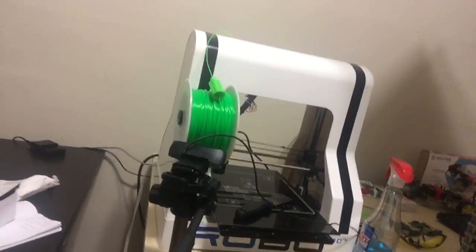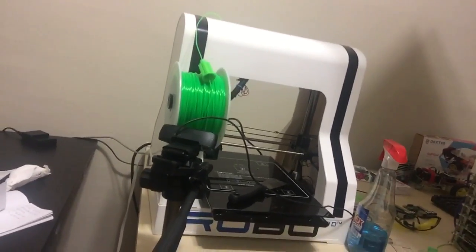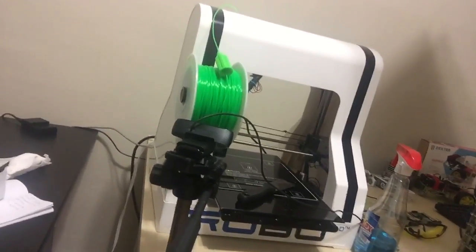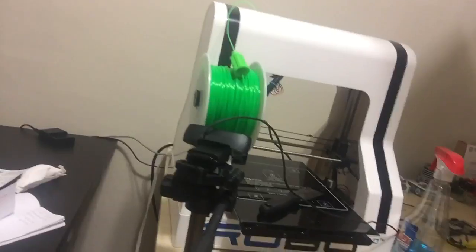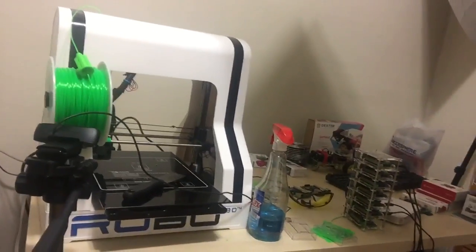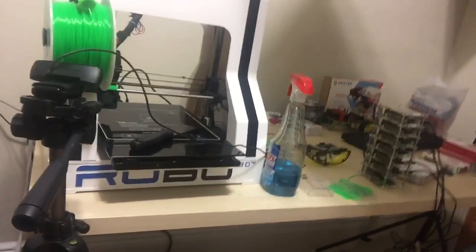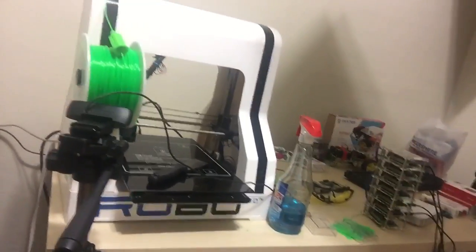It wasn't working for a while and it was out of commission, but I finally fixed it like maybe two or three weeks ago and I've been printing ever since. If you guys want a 3D printer, the Robo 3DR1 is really inexpensive — it's only like $800 compared to like the two grand or three grand that the other printers cost. I highly recommend it.